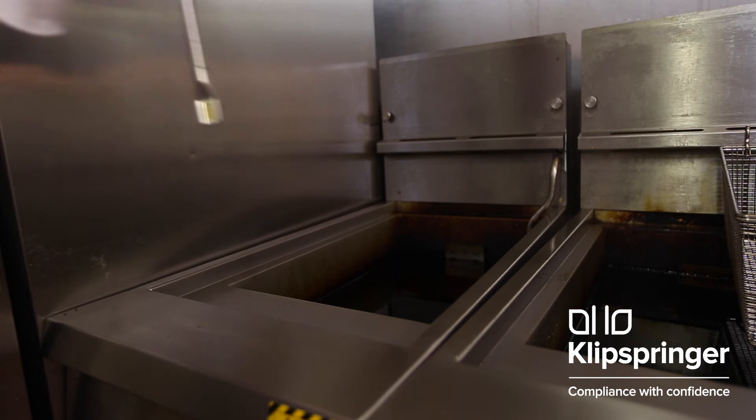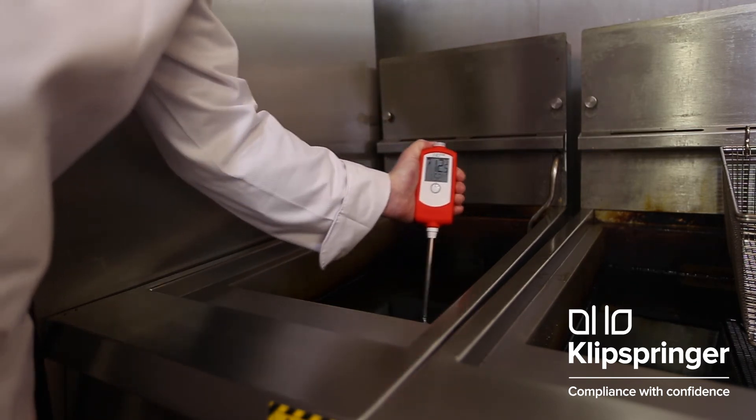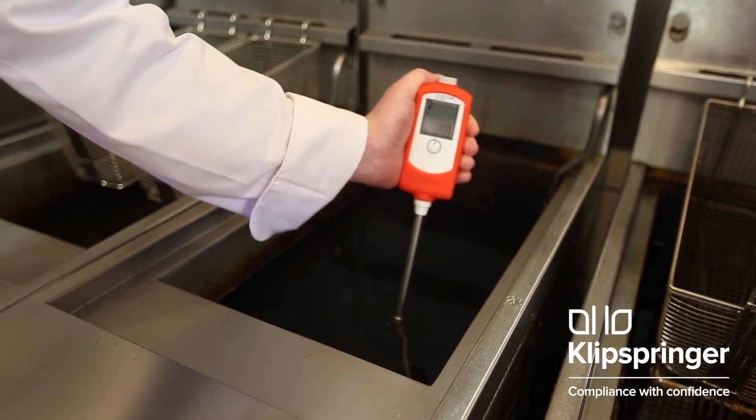Then place the oil monitor sensor into the fryer. Make sure the sensor is fully submerged in the oil using the max-min lines on the stem. Gently move the sensor round in the oil in a swirling motion.